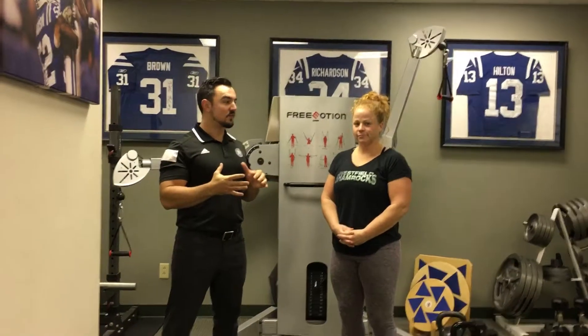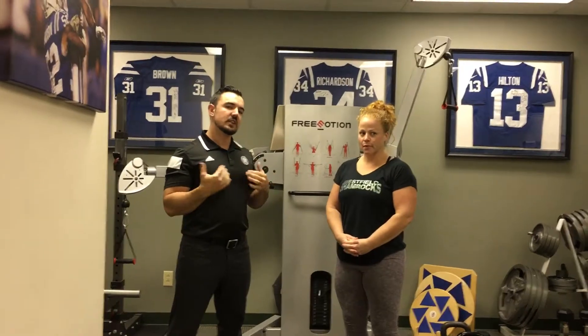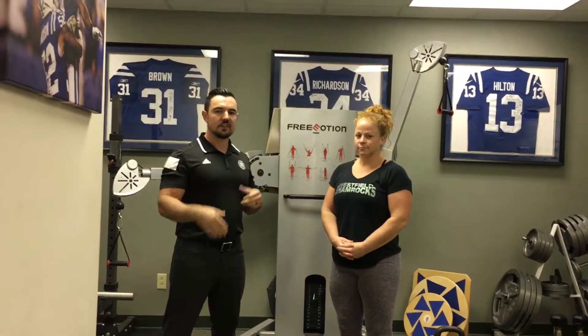I'm here with Coach Kelly from CrossFit Westfield. We're working on some glute stability stuff that's gonna help knees, it's gonna help back, it's gonna help all kinds of stuff, especially for CrossFitters.